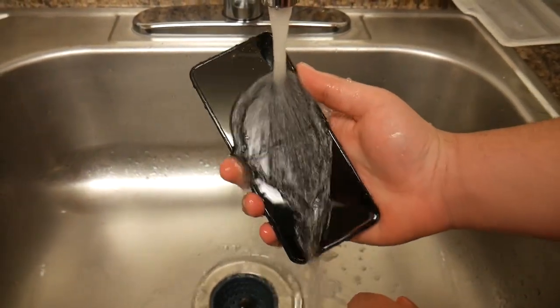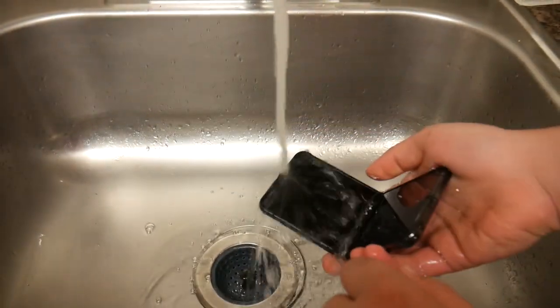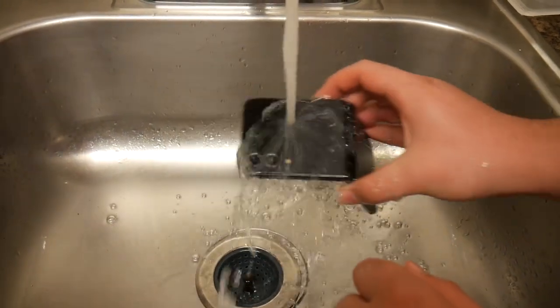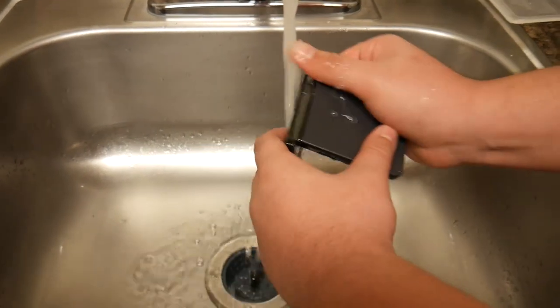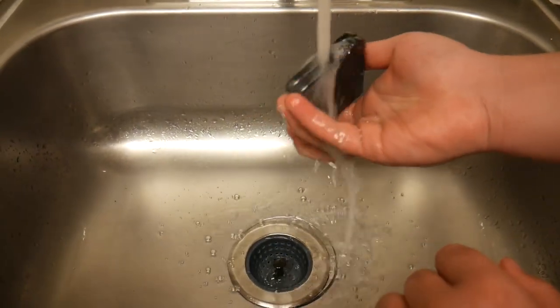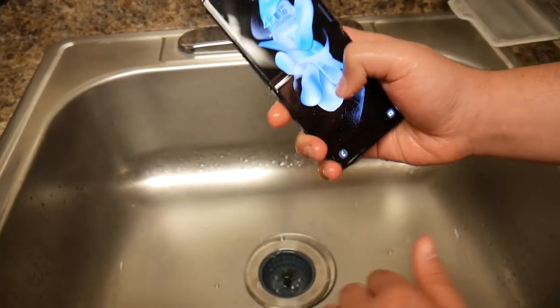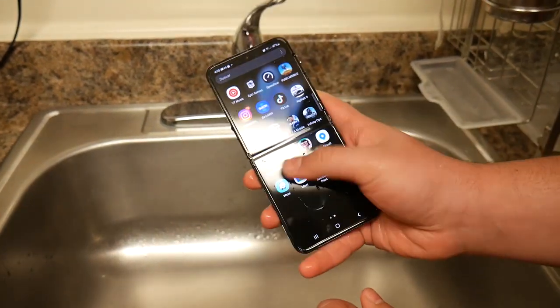Let's see if the Z Flip 4 truly survives a rough water test. While the phone is folded, we're getting water all over the camera at the top — just like if you would wash your phone or some dishes. While the phone is closed as well. Now let's cut the water — as you guys can see, the phone still works.